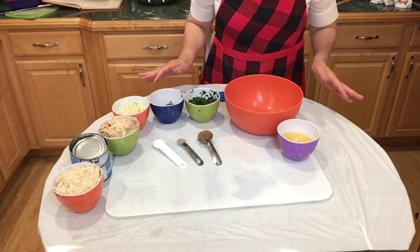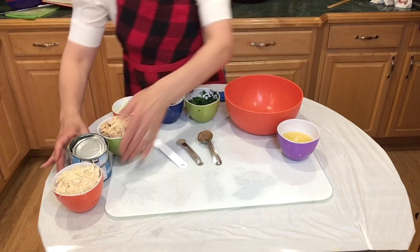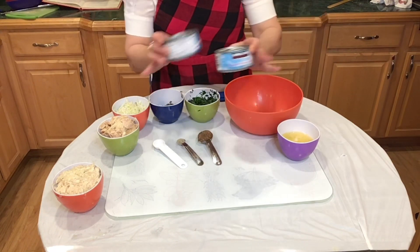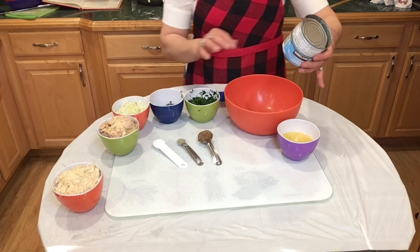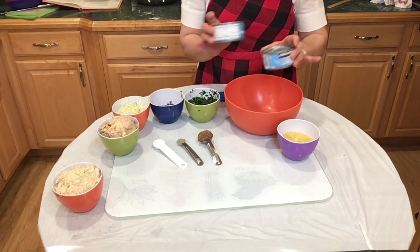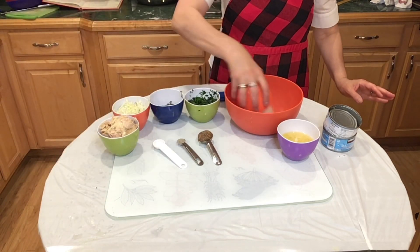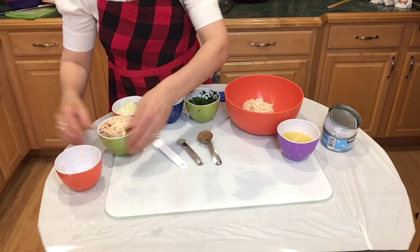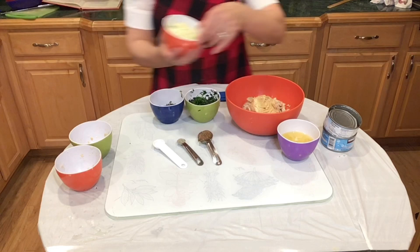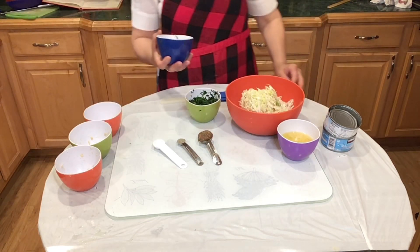Let's go over the ingredients for our delicious tuna burgers. First of all, I used two cans of tuna — each one is 5.4 ounces, so two of these. Then we have one cup of potatoes and one cup of shredded cabbage.